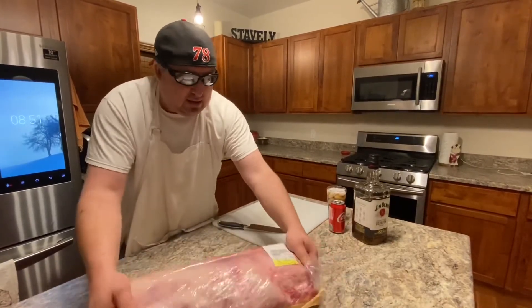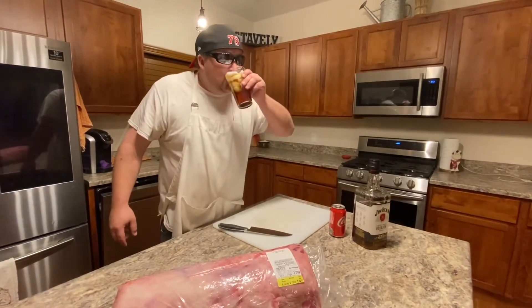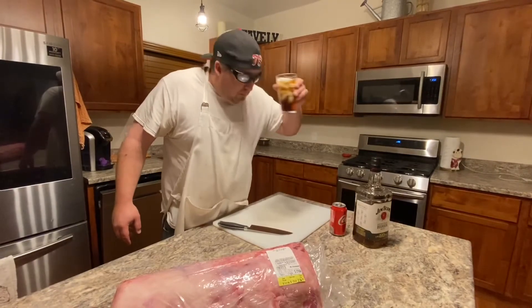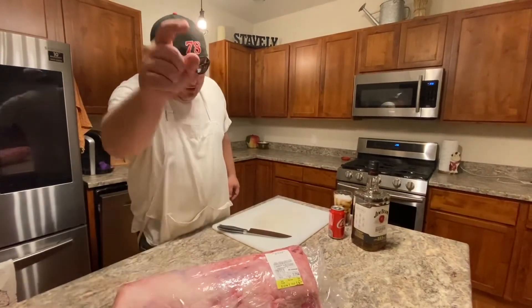So tomorrow or Sunday, go down to your meat store and buy a rib roast. Cut it on the bones, vacuum seal it, and you'll have that for all summer — if we have a summer. I can't guarantee we're going to have a summer, but if we do, you're going to have ribeyes to eat for everybody.